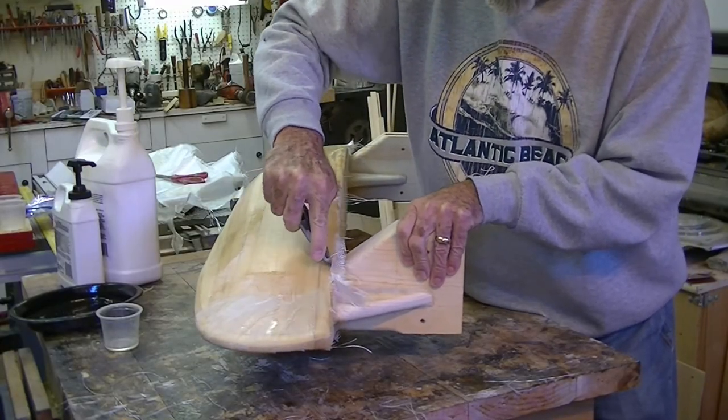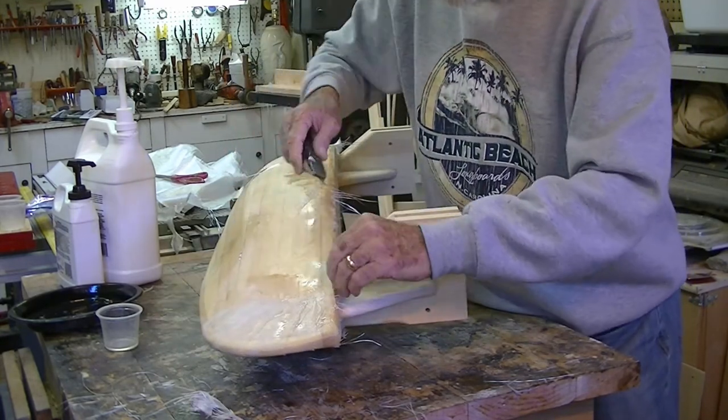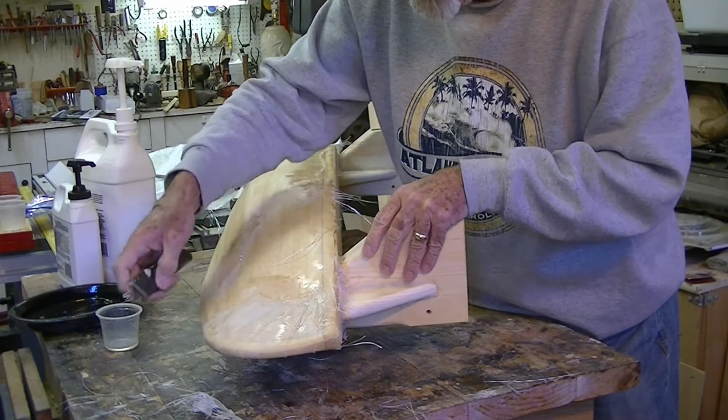After the resin hardened, I trimmed the excess cloth and sanded the edge of the deck, then fiberglassed the top portion of the pontoon.